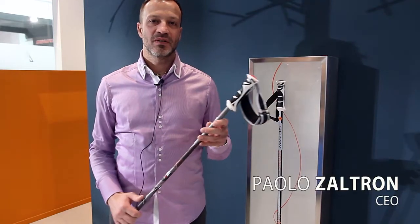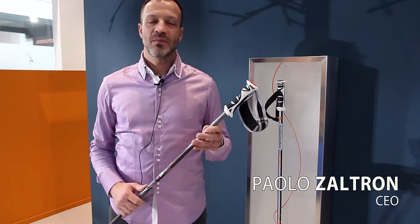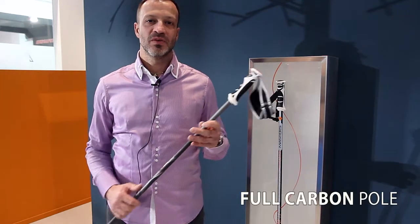Hello, good morning everybody. I'm Paolo Zartron, the CEO of the company Masters, the Italian producer of ski poles and trekking poles.